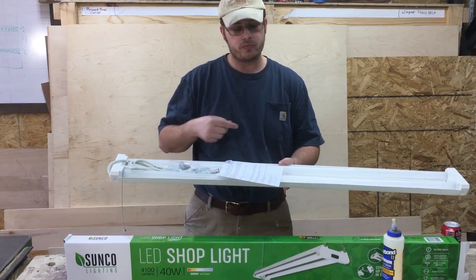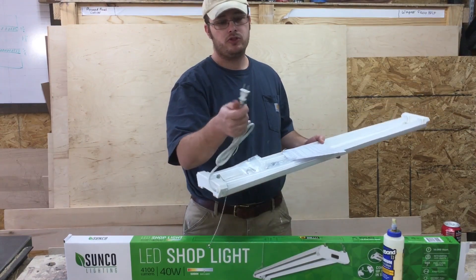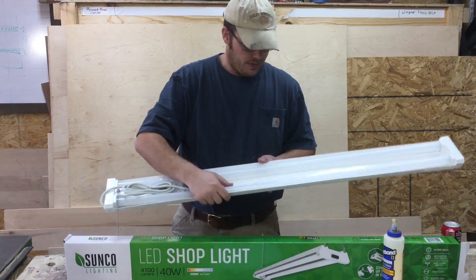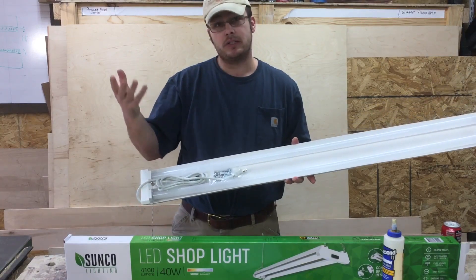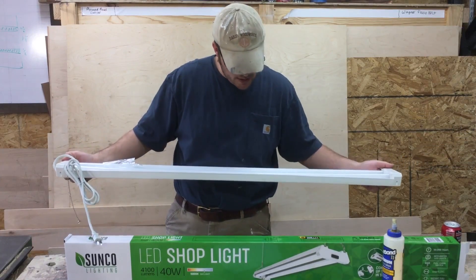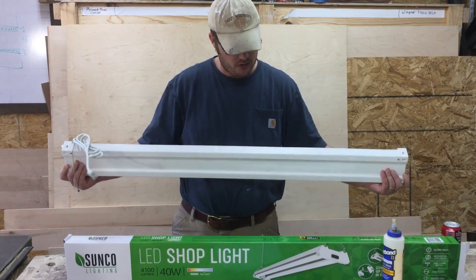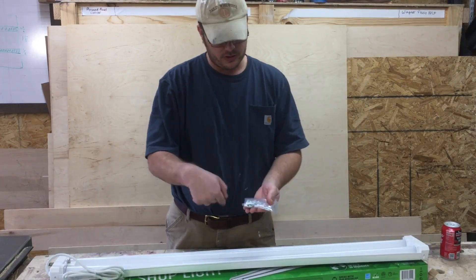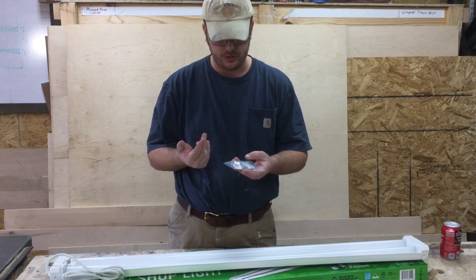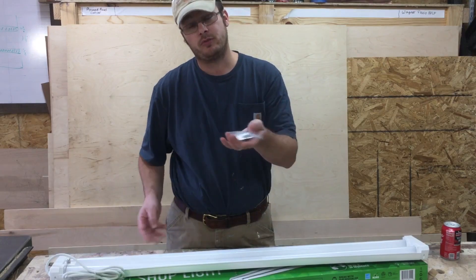You can hook up four in series — they have a regular two-prong plug on one end and a two-prong receiver plug on the other end. It's just an LED tube, basically looks like a fluorescent but it's LED. Got a four-foot long cord. These are 45.44 inches long and about two inches thick. It comes with a little bag of parts with a small chain, cheap little drywall anchors, and drywall screws if you need to hang it into drywall. I mounted mine to the rafters, which is what you should do.